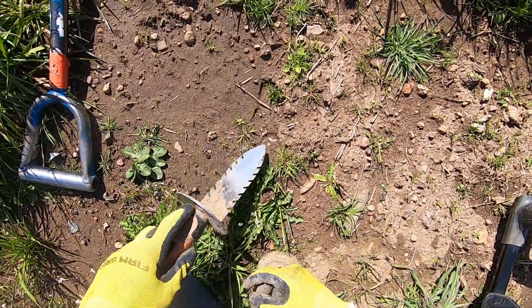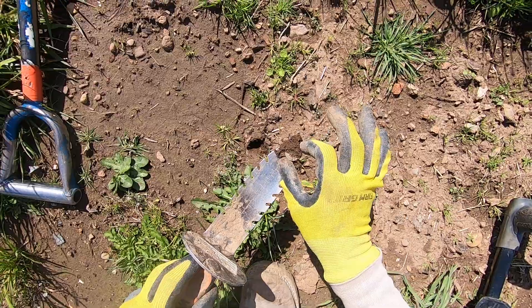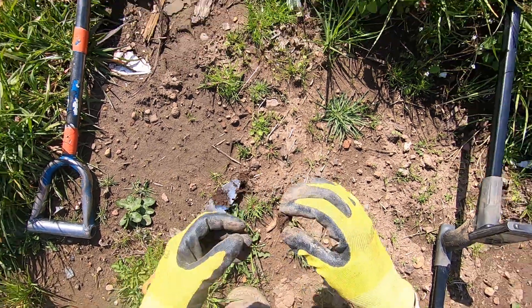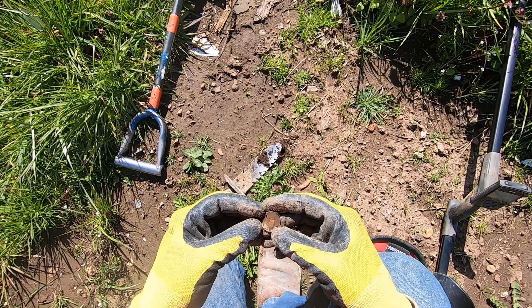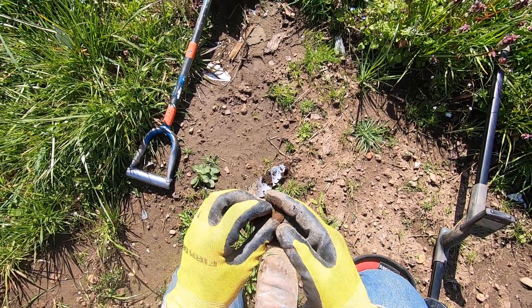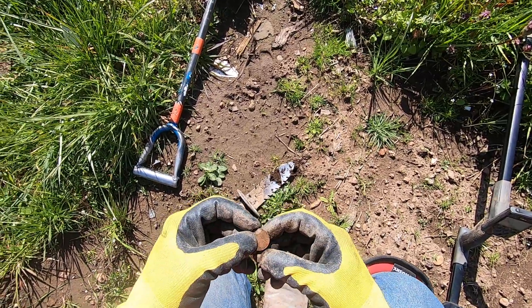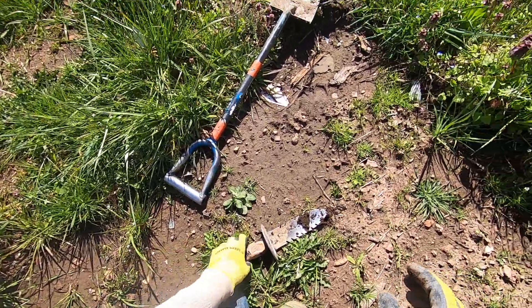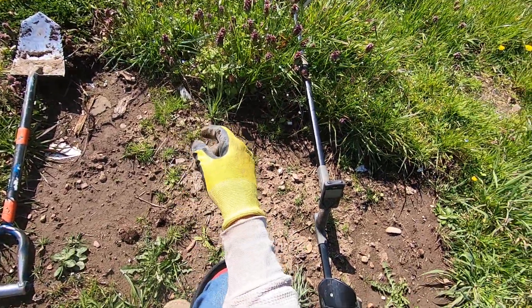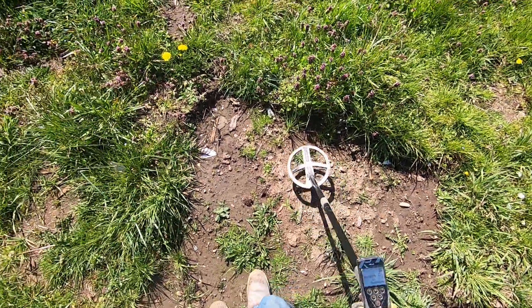Right on the surface — I see it's a nickel right there. Look at that impression it made right there. Oh lovely. $19.99 nickel right on the surface — found a nickel on the surface, baked in the sun.